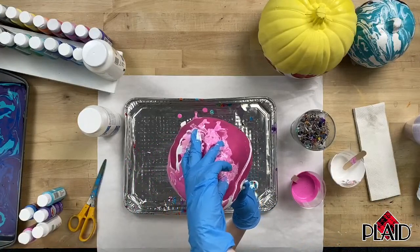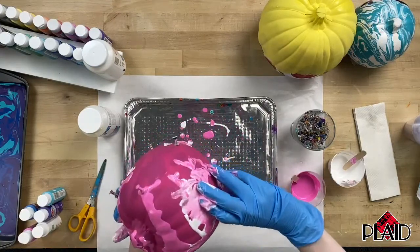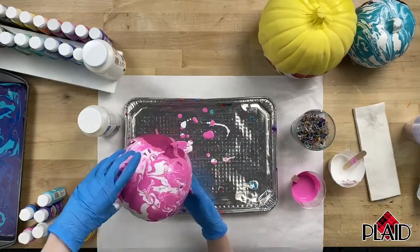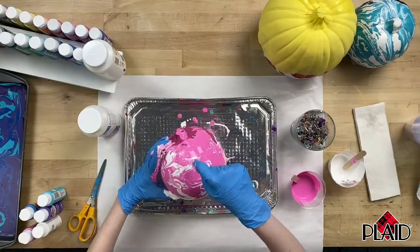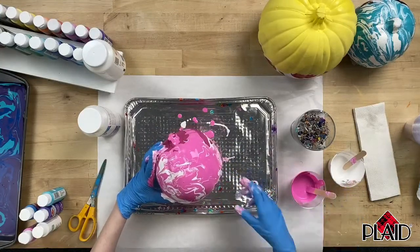Just keep moving around. It's not done until you want it to be done — if you like more of a marbled look, keep swirling; if you like more of a color-blocked look, you can stop earlier. It's totally up to you. If there's a spot the paint doesn't want to go onto, I like to just take my popsicle stick, dab a little bit of paint, and then you don't even notice it.